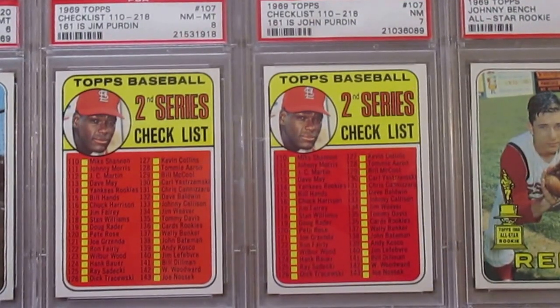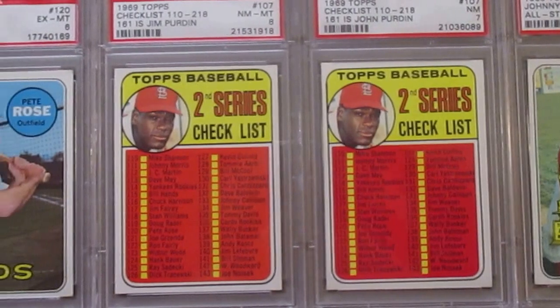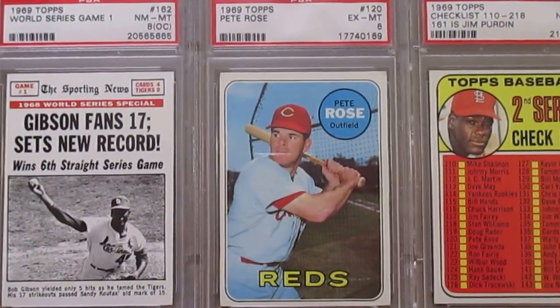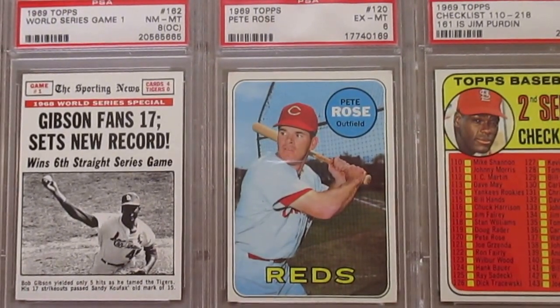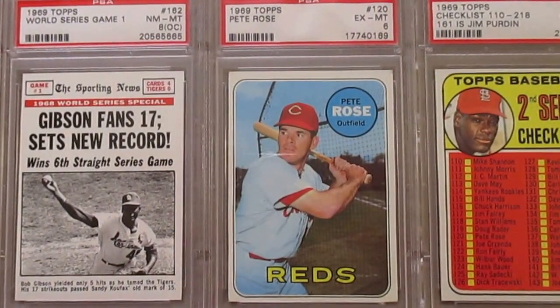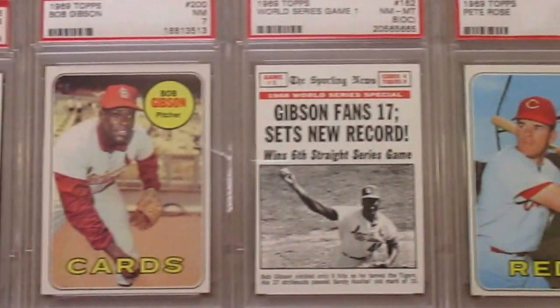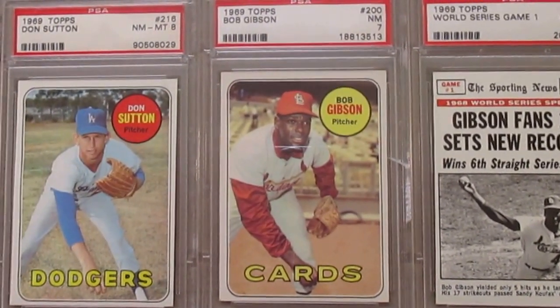There are two variations of this Bob Gibson checklist — one says John and one says Jim Purden. And then a Pete Rose from that year, '69. And this Gibson card, number 17, is off-center but another great action shot. The Cardinals would go on to lose that World Series to the Tigers. And then Gibson in a 7.